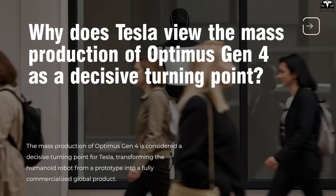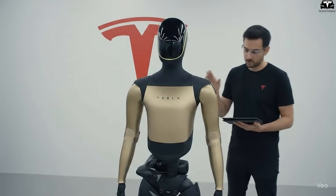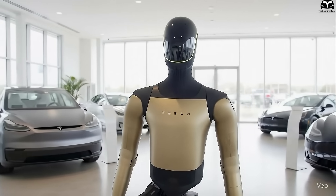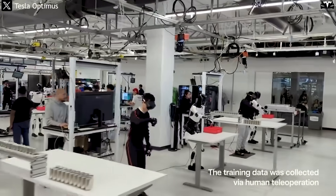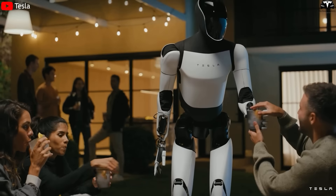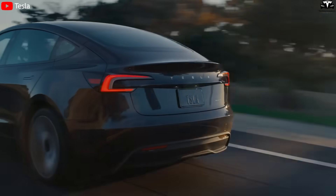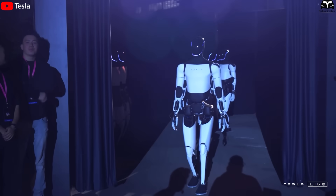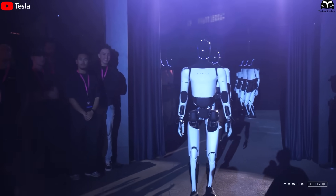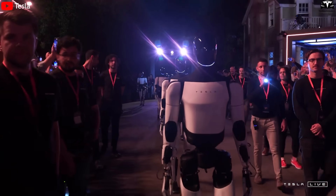Why does Tesla view the mass production of Optimus Gen 4 as a decisive turning point? The mass production of Optimus Gen 4 is considered a decisive turning point for Tesla, transforming the humanoid robot from a prototype into a fully commercialized global product. Elon Musk has repeatedly emphasized that production volume will not stop at just a few thousand units like in the testing phase. In the very first years, Tesla aims to roll out between 10,000 and 20,000 robots to serve in-house applications as well as key strategic partners. This stage carries the same significance as when Model 3 first entered production in 2017, paving the way for an unprecedented scale-up in the electric vehicle industry. If everything goes according to plan, within just three to four years, Tesla could raise Optimus Gen 4 output to 100,000 units per year, leveraging its decade-long expertise in EV manufacturing, batteries, and components.